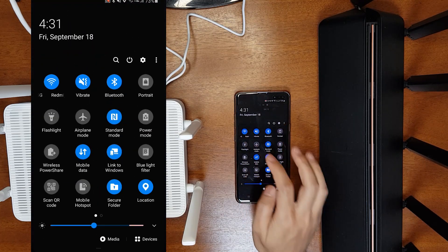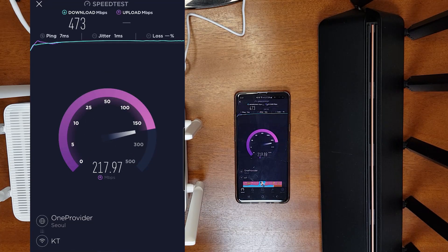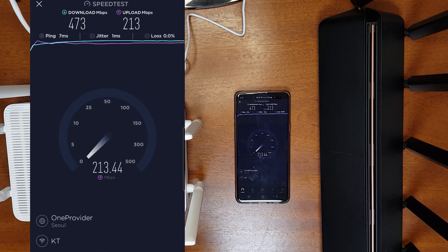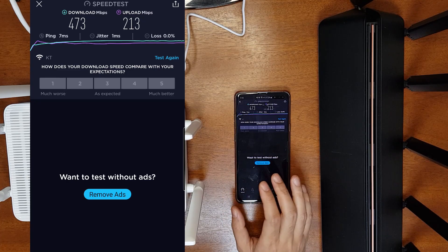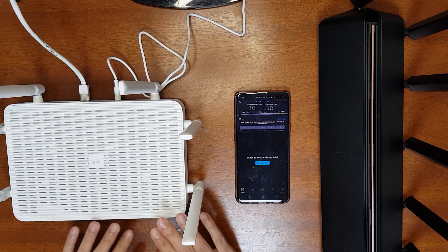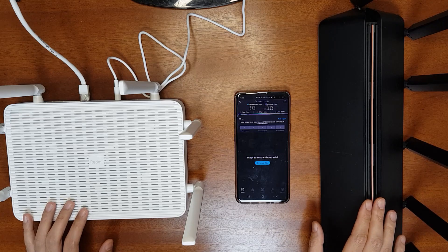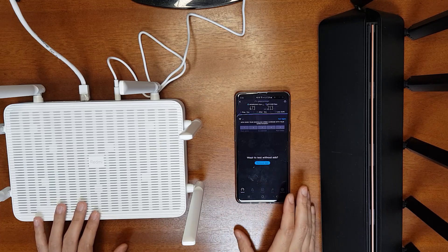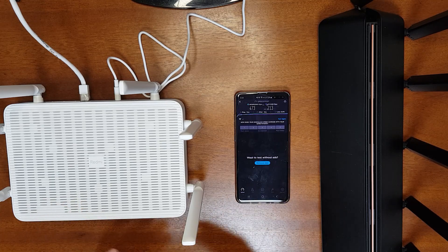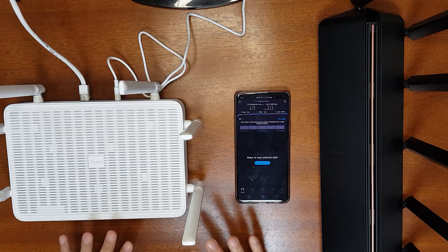Let's do a quick speed test with the Redmi AX6. The ping is 7 ms, download speed is 473 Mbps, and upload speed is 213 Mbps. My connection is a maximum 1 Gbps but I usually get 500–600 Mbps. For the comparison between the AX6 and AX3600, I'll use the iPerf program, which is more reliable because it removes external variables like ISP load and peak-time fluctuations.